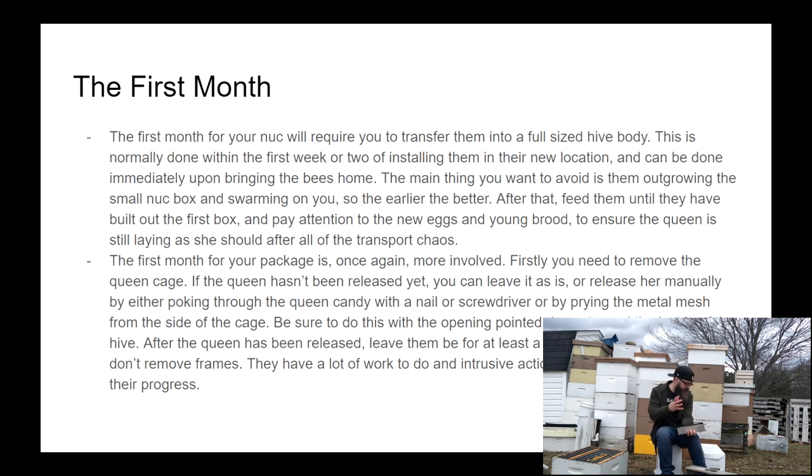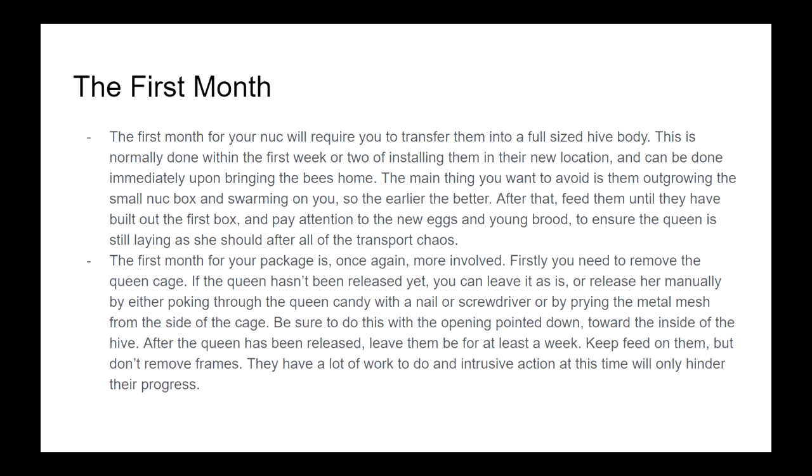For the first month with your nuke: put them in their full-size hive within the first two or three days — don't wait too long or you'll risk a cramped swarm starting, which is difficult to dissuade once begun. Depending on the time of year and whether your frames are drawn or blank, you may need to feed them. Feed on the side of more rather than less when getting a hive started, and feed until the majority of the brood area has been built up.